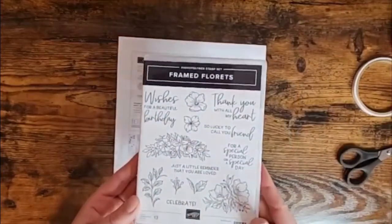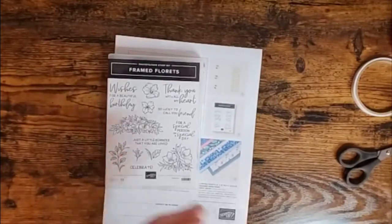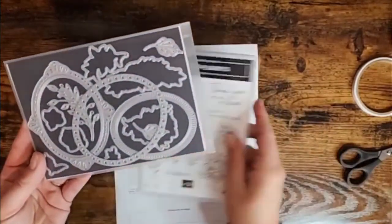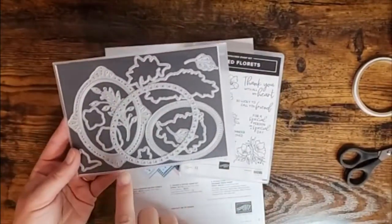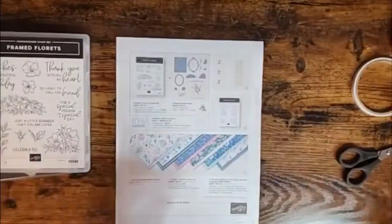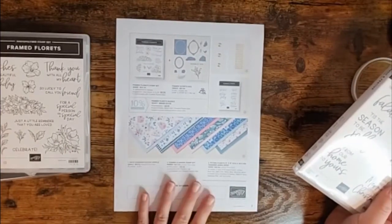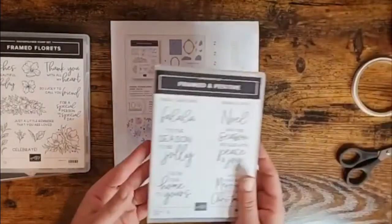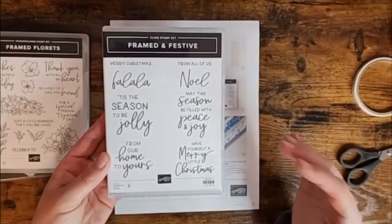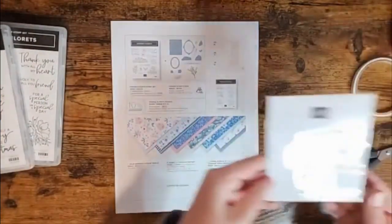We're getting the Framed Florets stamp set — check out those gorgeous florals and beautiful fonts. It comes as a bundle with gorgeous dies. There are so many of them they didn't even fit all together — beautiful frames, dies that cut out the florals, little accent pieces like foliage and leaves. Then there's an add-on which is an exclusive stamp set during this promotion, only available till January 4th or while supplies last: the Framed and Festive stamp set. I love it — I'm always looking for super fun fonts for Christmas cards.